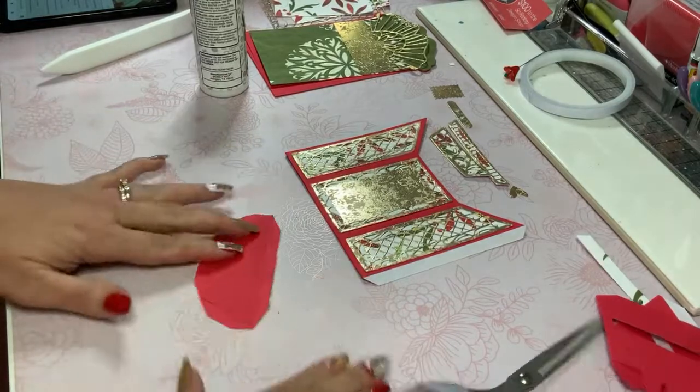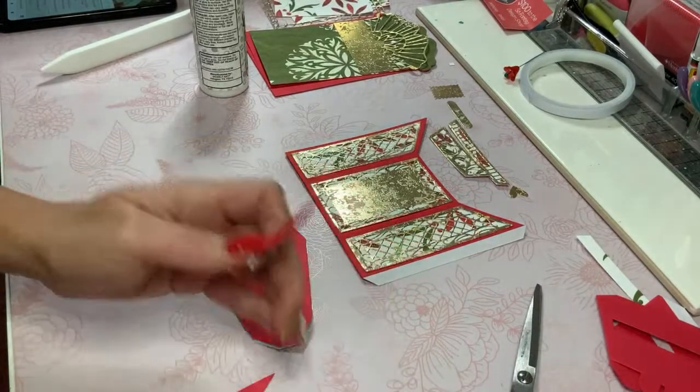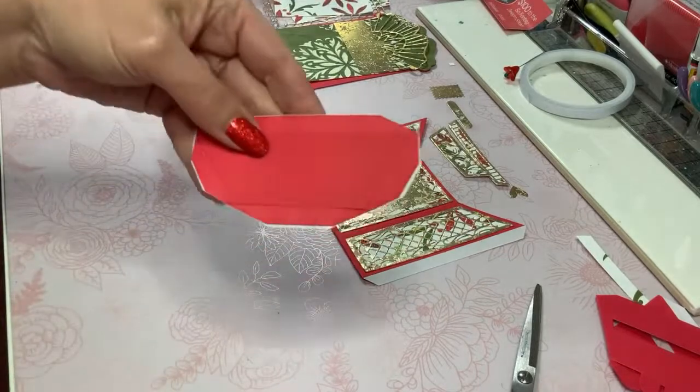Those three or four pieces are now going to be done — set aside.